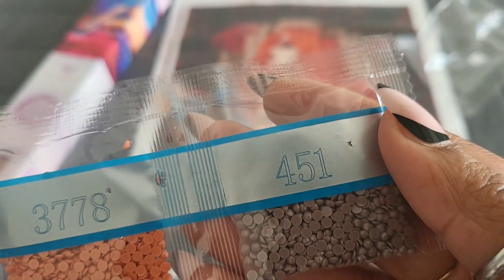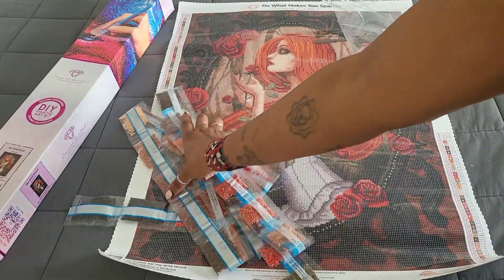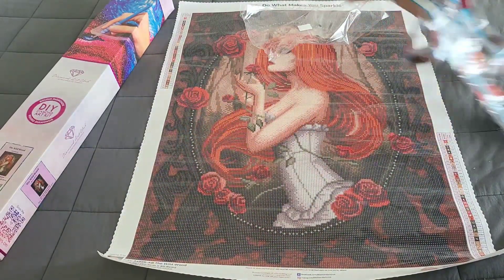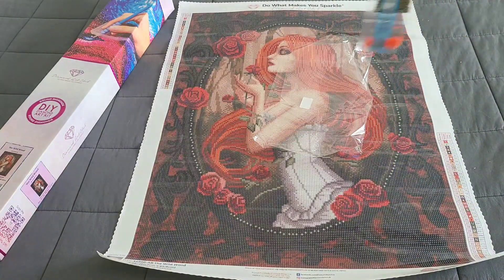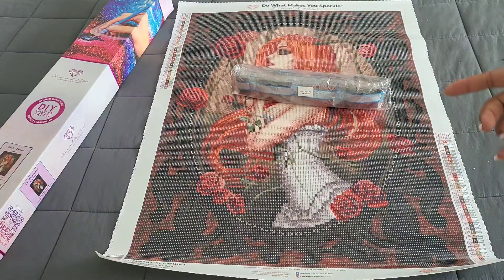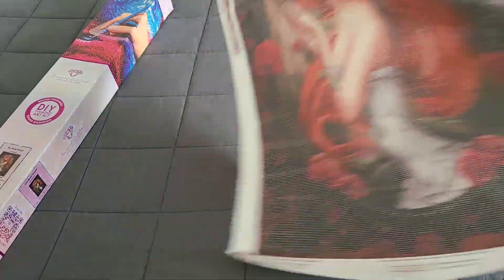All right, those are your drills. We do that movie magic to get them back in the bag because you don't have time for all that extra stuff. You just drop it like this — bam! Drills are back in the bag.